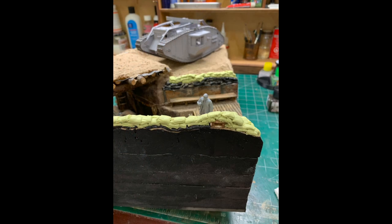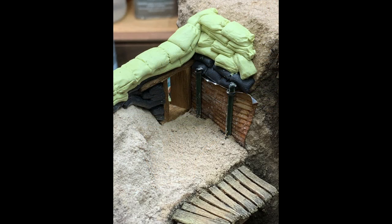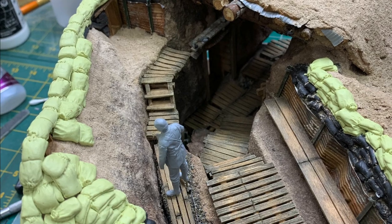Initially I thought this was going to be pretty daunting — I had set myself up for a bunch of sandbags here — but honestly I really enjoyed the experience. I would place them and then sculpt them, they would harden, and then I could put other rows on top. It became a very enjoyable experience.